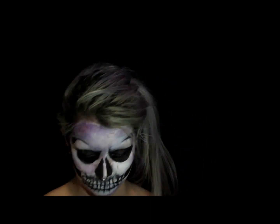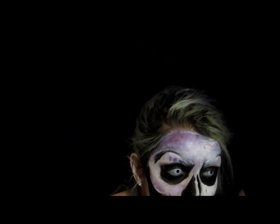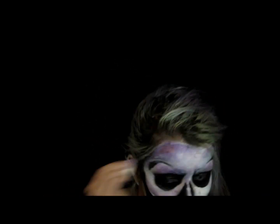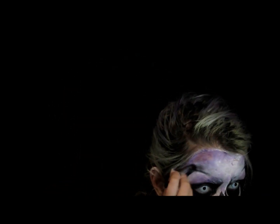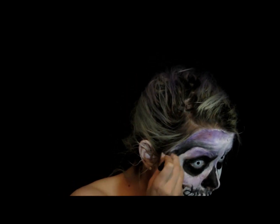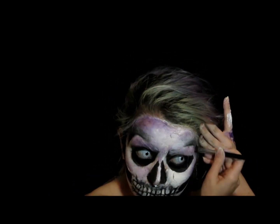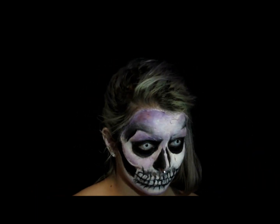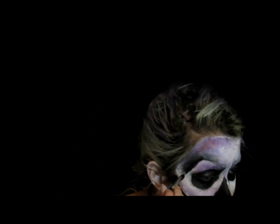I'm just accenting above the sockets with a little more purple so I can create a white highlight just under the line we made at the end of our eyebrows. I'm building up that line and bringing it down to connect it to the cheek hollow.